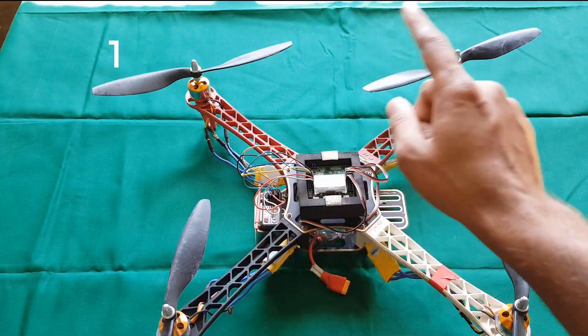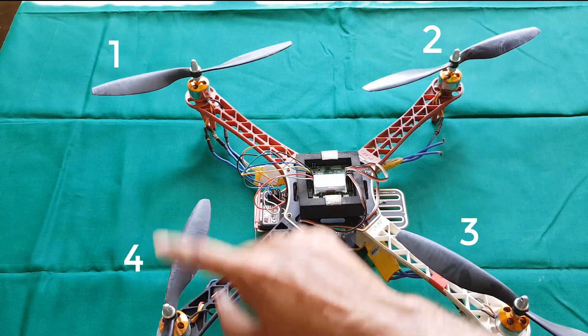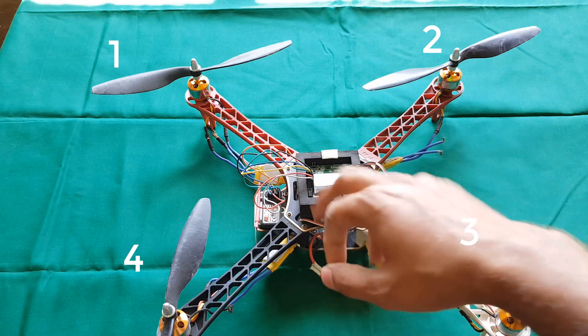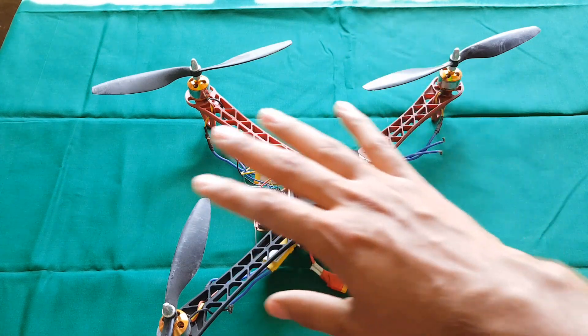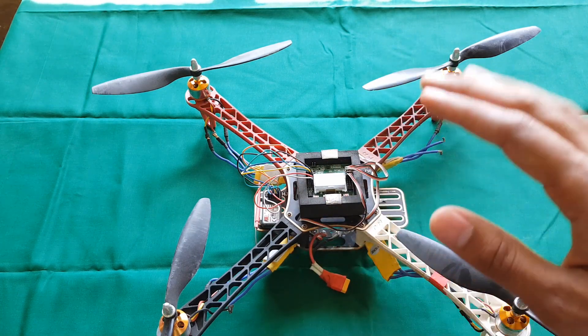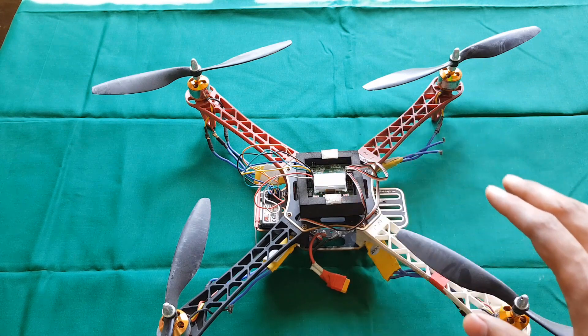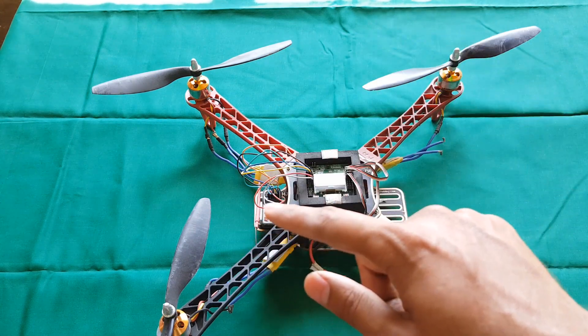Motor number 1, motor number 2, motor number 3, and motor number 4 are arranged in a clockwise direction: 1, 2, 3, 4. Keep these motors in this orientation, otherwise you will mess up your quad settings and it will not fly. The real reason why people are not able to fly even after doing everything right is that they are not looking at the orientation of these motors.